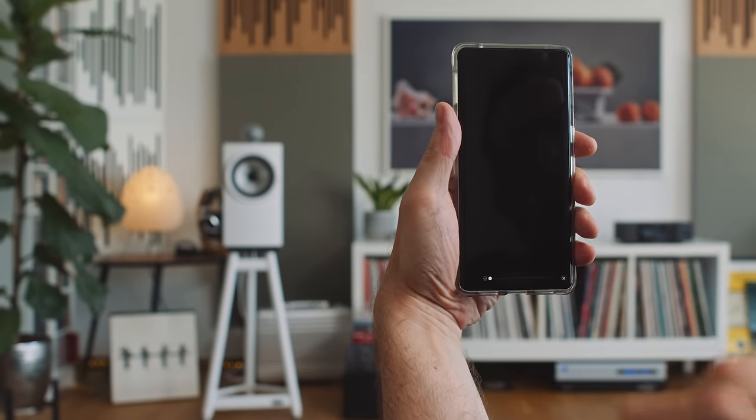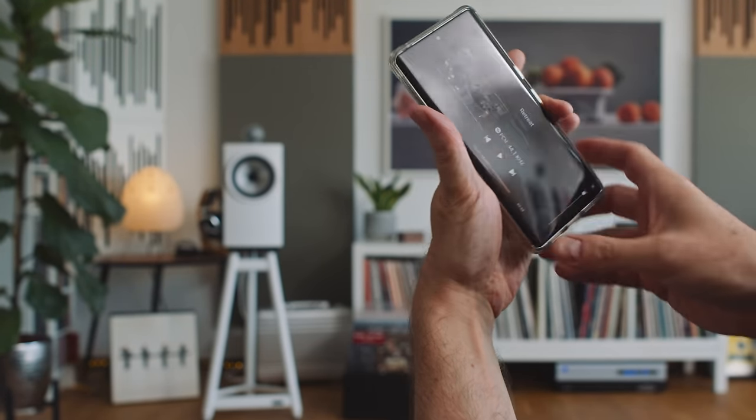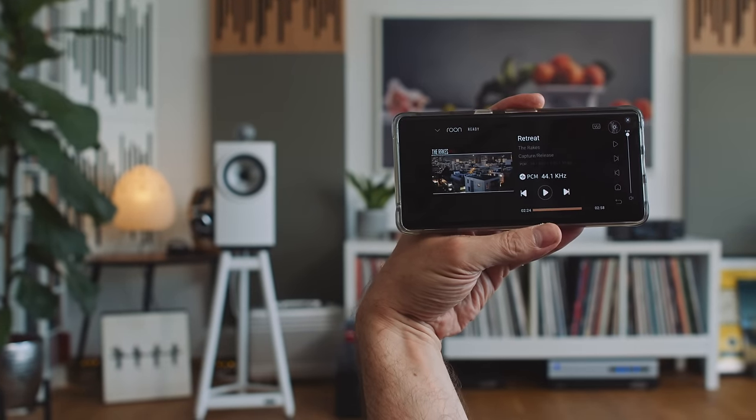One obvious downside to using Eversolo's Cast Mode is that we have to turn our phone sideways. Like the Theo, Eversolo do sell an infrared remote control for the DMP A6. I tried to buy one — it's only about 13 to 15 dollars — but they were sold out all across Europe, so I couldn't get one.